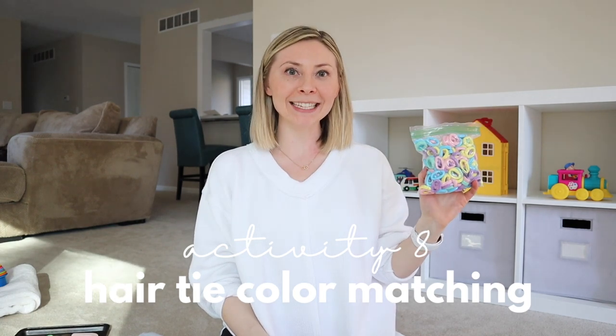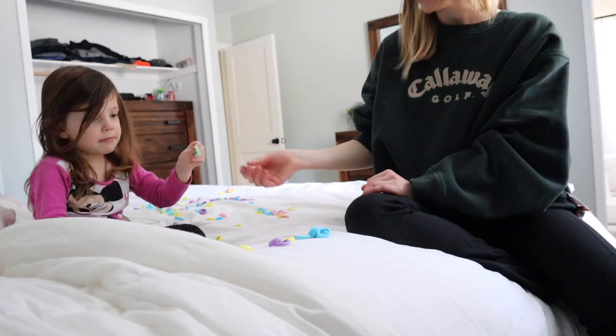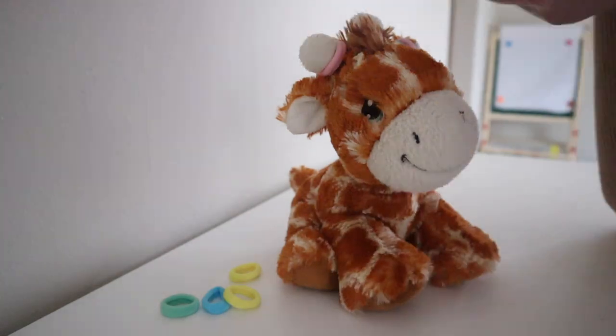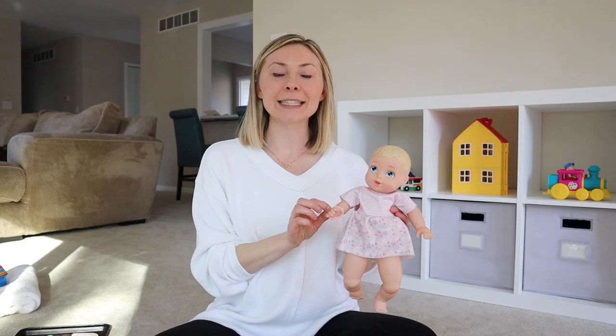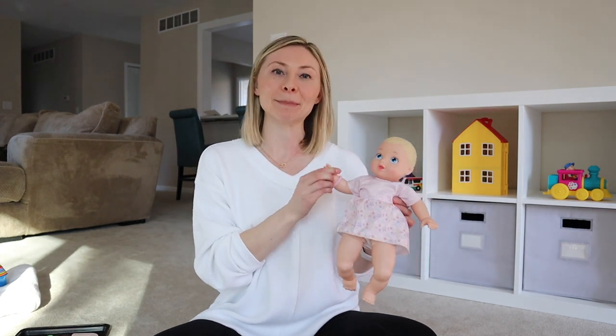We also like to do color sorting with hair ties — just matching the different colors to the designated pile to work on matching skills and colors. We also like to take our baby dolls or stuffed animals to the 'hair salon' and give them little hairdos, or put the hair ties on as bracelets. It's a fun activity we do together or Gianna does on her own.